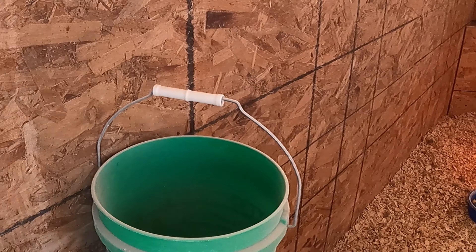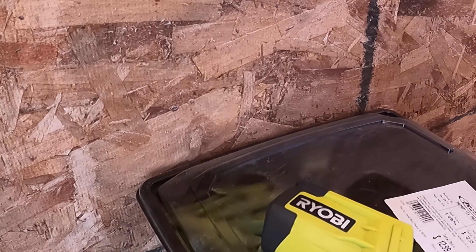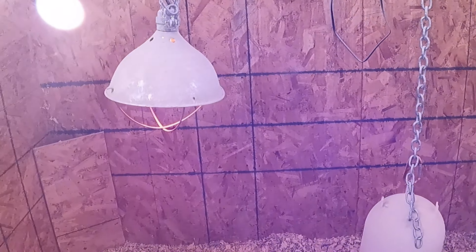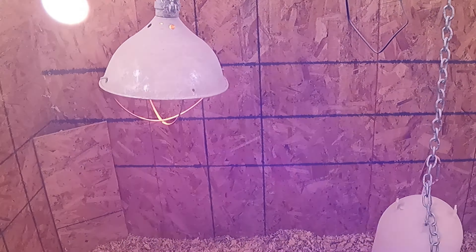I want to do some temperature checks in here. We don't have any heat other than that red lamp running. Let's measure the wall over here — 24. 27 at the ceiling. The water's not frozen, which is good, but it looks very cold — there's a little skin of ice on it. 22 degrees it says. The hot lamp's 245. That's fun.